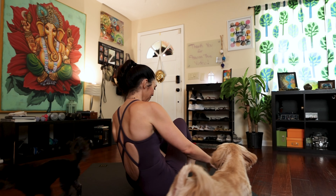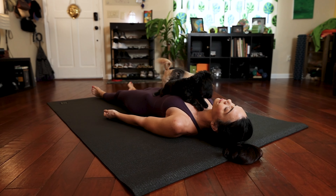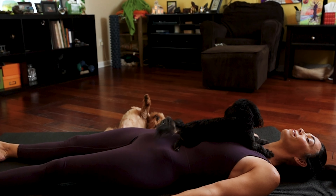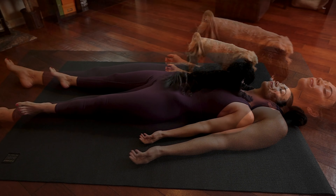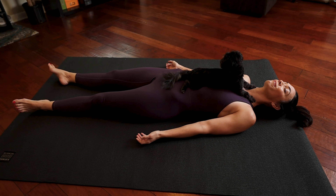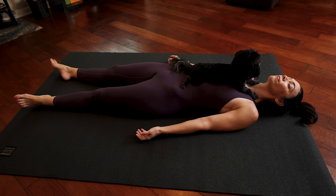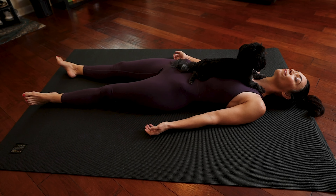From here, gently turn around, lie down on your back, and take rest. For the next few moments of your day, allow your body to grow heavy into the earth beneath you. Return back to a natural rhythmic breath and allow your body to reap the benefits of the practice you've just given it. I'll see you next time.